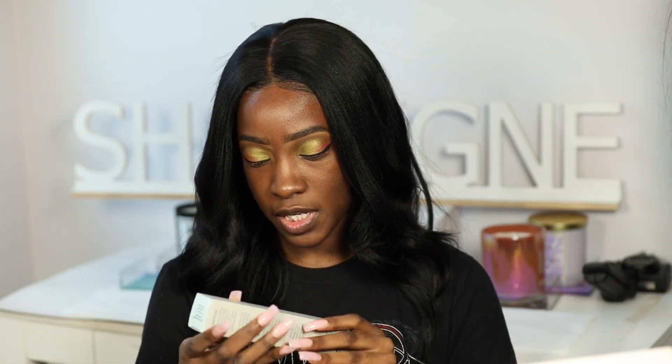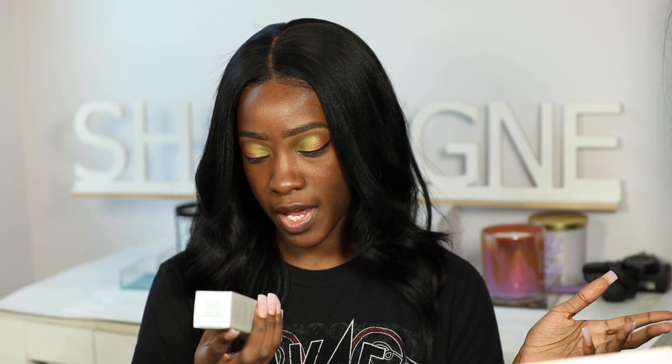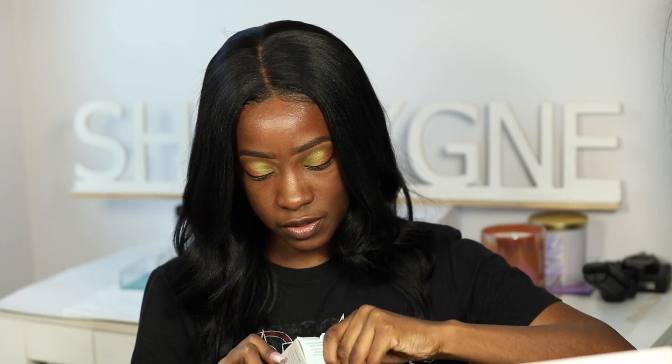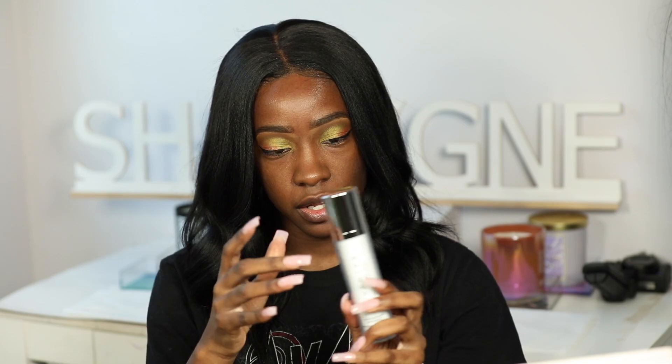This is the closest I've ever come to my liner being even. I also want to test out this Cover Effects custom blending moisturizer — you guys saw it in the Ulta haul I did not so long ago. I'm pretty sure it's just a moisturizer you're supposed to wear, so that's why I don't have anything else on my face right now.